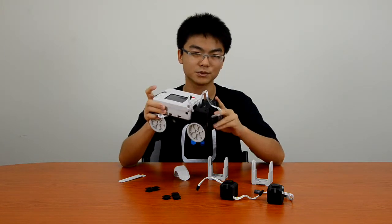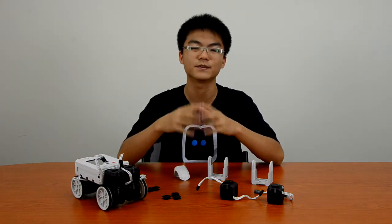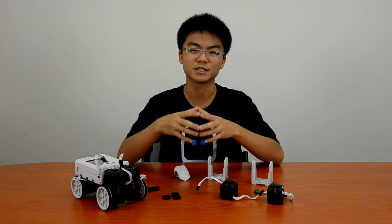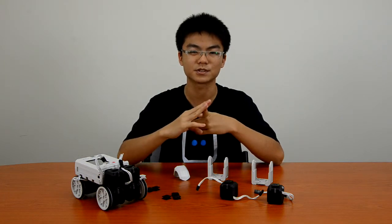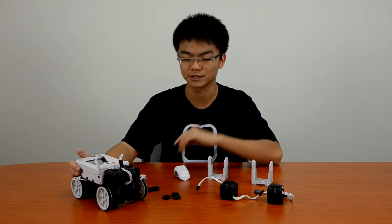What we're going to mainly do is to learn how to program the robot using the programming software, the Rero Animator — a very easy to use software that is user-friendly to beginners and even for advanced users.